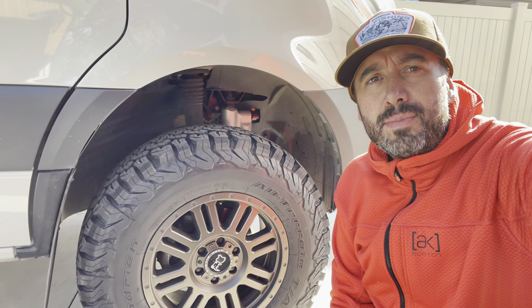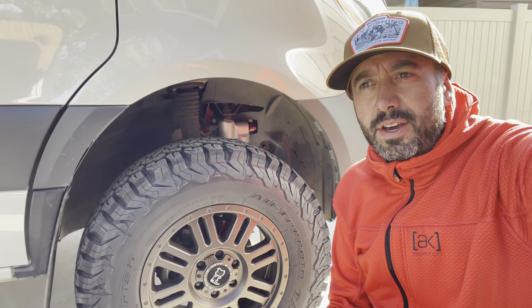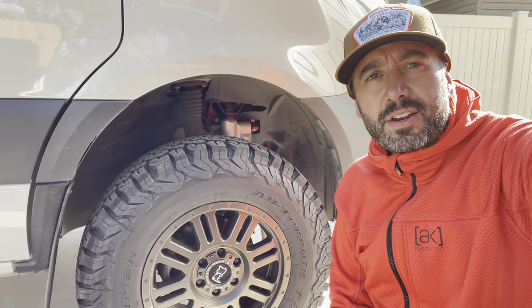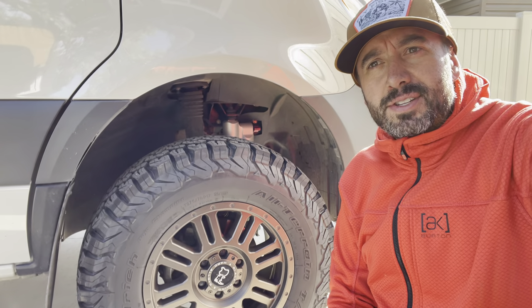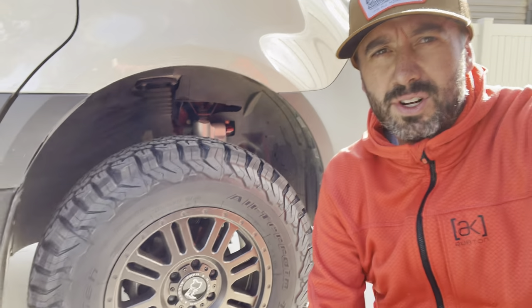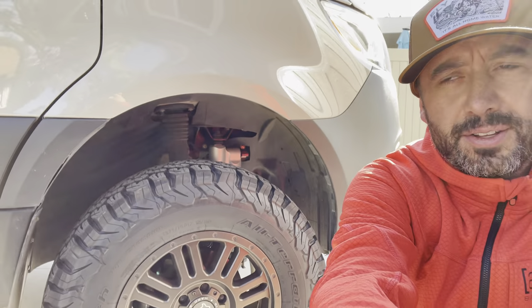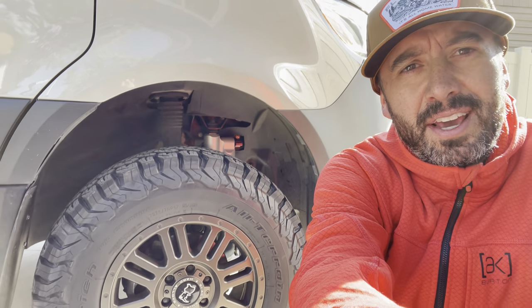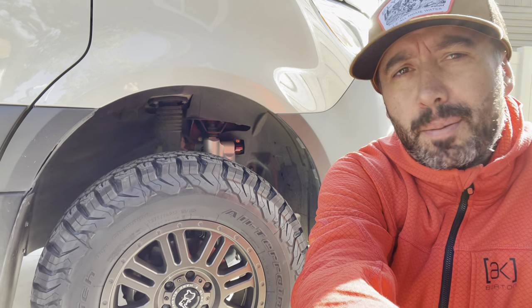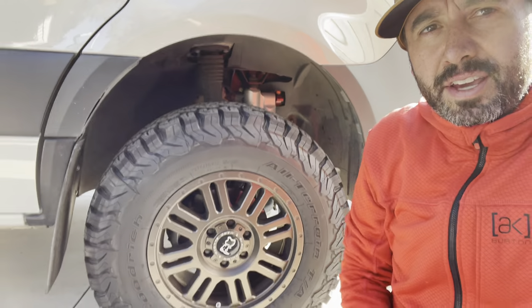Here we are at 30,000 miles. I want to talk to you guys about the longer-term review of the Van Compass suspension — how that's working out through multiple seasons, a bunch of highway miles, a bunch of off-road miles, some really challenging four-low miles. I've really beat this thing up, so to speak, and I'm super happy and proud of what it's capable of.